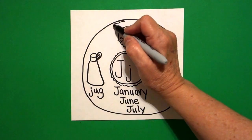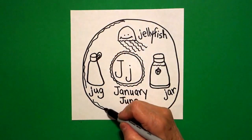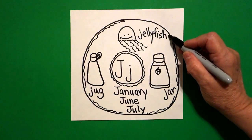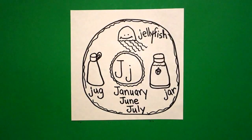I come up to the top and I'm going to draw a slightly wavy line. Don't draw through your pictures. Don't draw through your words. To finish off my donut. Keep going. And now we're ready to color.